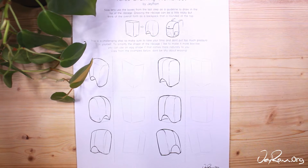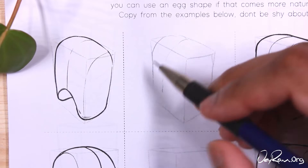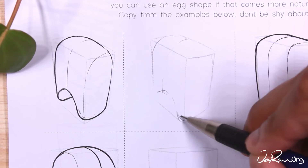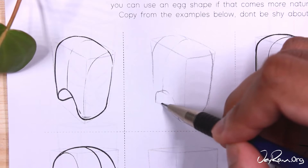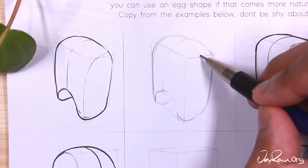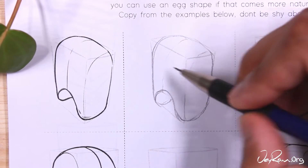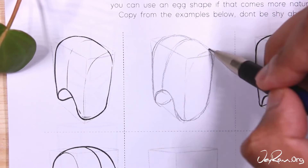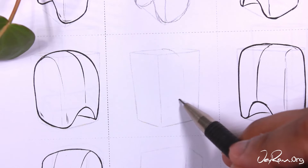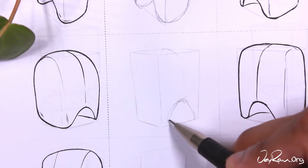On page two, we're going to use the boxes from the last step as a guideline to draw the more organic form of the ribcage. This will make it much easier to capture the roundness of the ribcage while still keeping the dimensions. Drawing the ribcage can be quite tricky because it's a very complex form. But if we think of the ribcage as a backpack that's slightly rounded but still has some of that box-like shape, it will be much easier. Copy from the examples, take your time, and make sure to use an eraser.